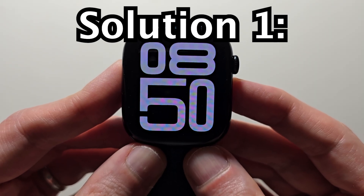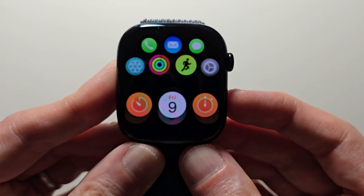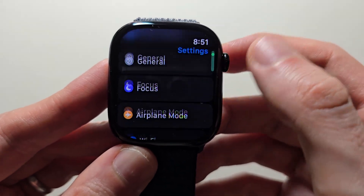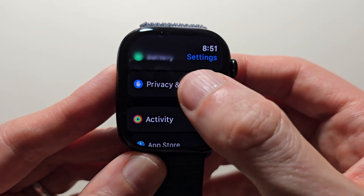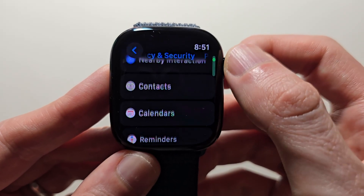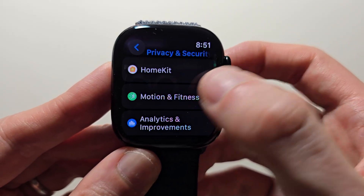The first one should work for most people. Just press the crown, go to Settings, scroll down to Privacy and Security, scroll down, and press on Motion and Fitness.